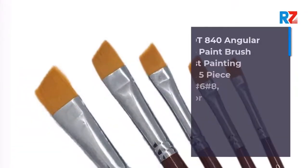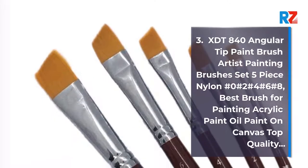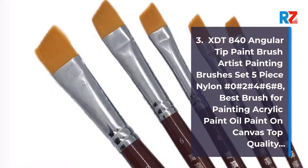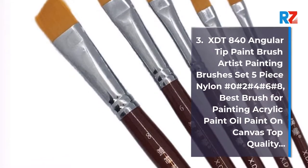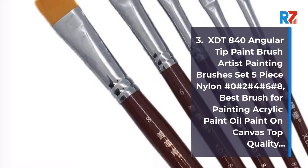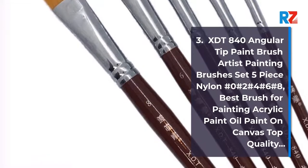3. XTT 840 Angular Tip Paintbrush Artist Painting Brushes Set, 5 Piece Nylon, No. 0, No. 2, No. 4, No. 6, No. 8. Best Brush for Painting Acrylic Paint and Oil Paint on Canvas, Top Quality.